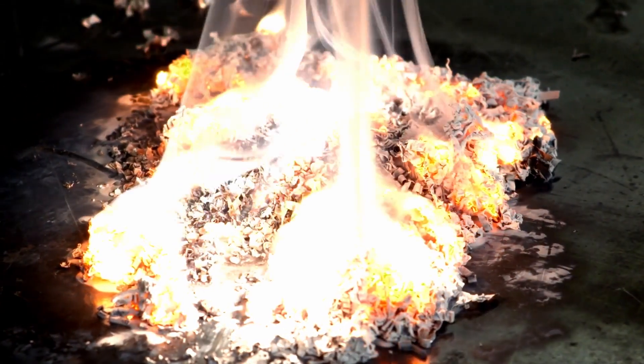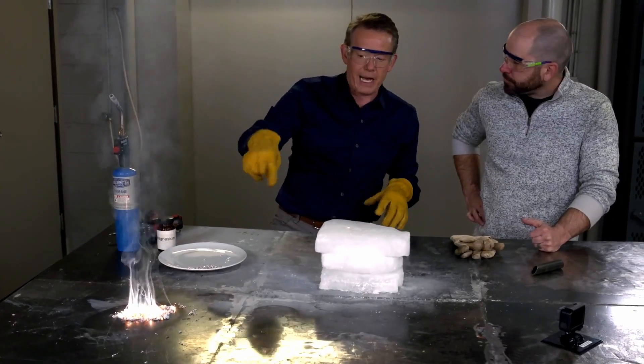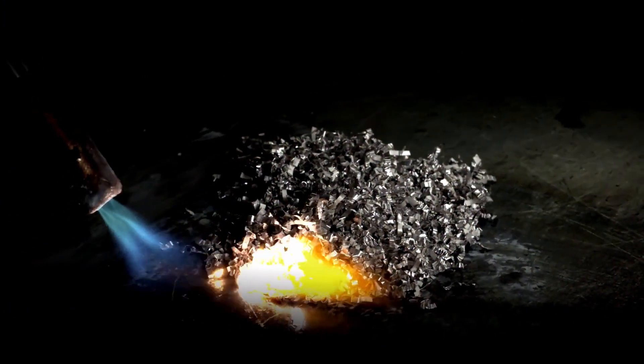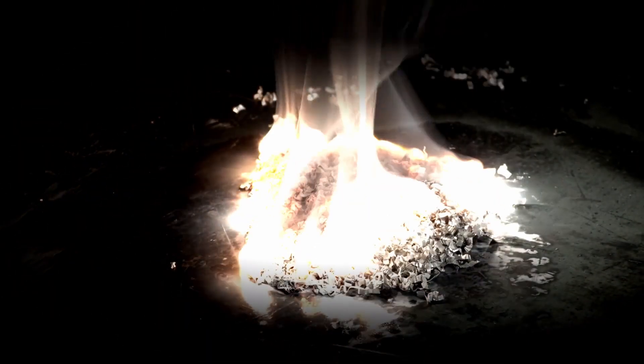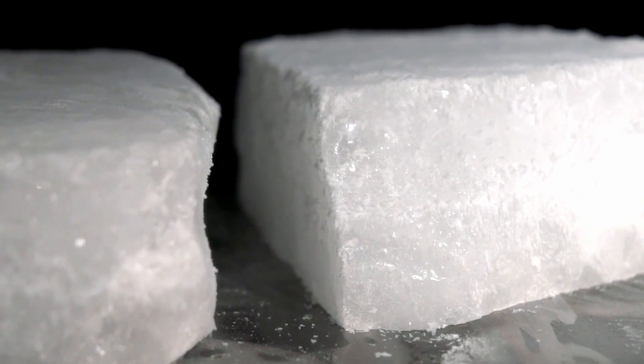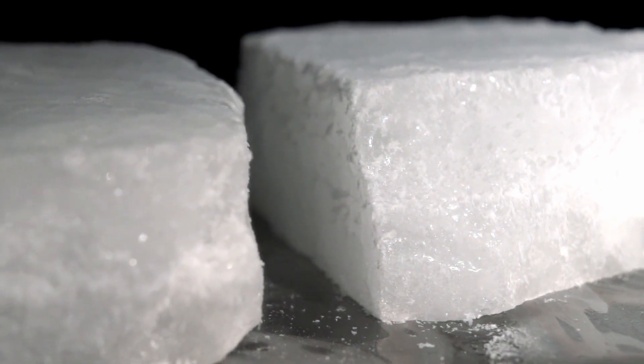We're going to use that same reaction, but we're going to do that reaction inside the block of dry ice. When you want something to burn, you need three things: fuel, like this magnesium, and oxygen, which is in the air all around us. That's what causes combustion, but there's no available oxygen inside the block of dry ice — only frozen carbon dioxide.